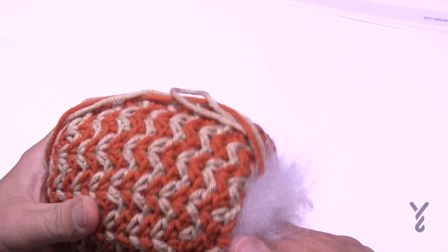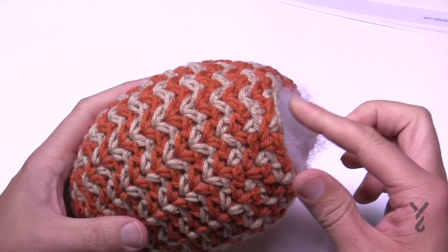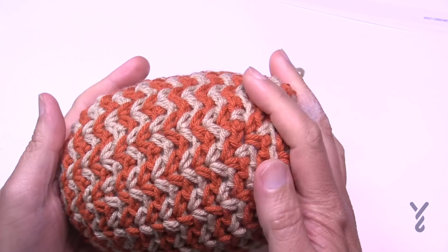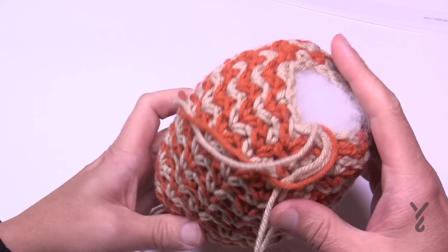A bit of stuffing advice: in time, stitches actually relax. If you stuff this relatively loose now, the stitches will relax and it will get even looser. So be intentional with the pressure and think about the future — those stitches will open up a little bit more. It's got a good bounce.